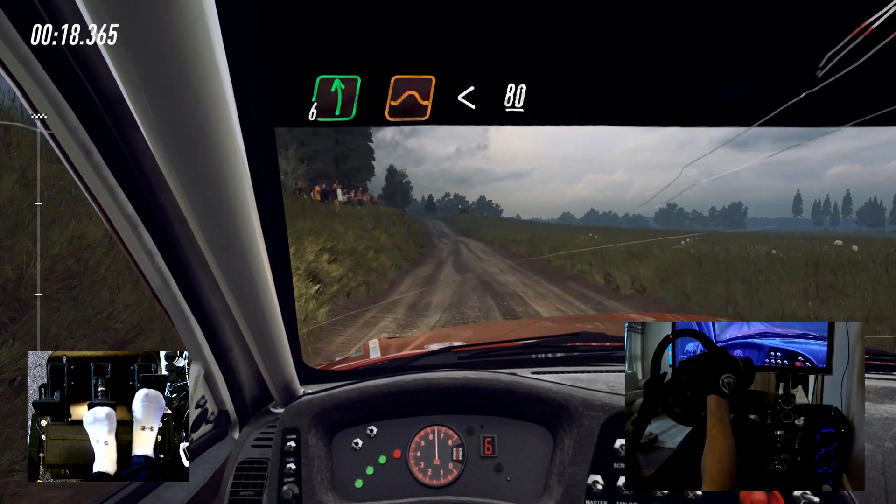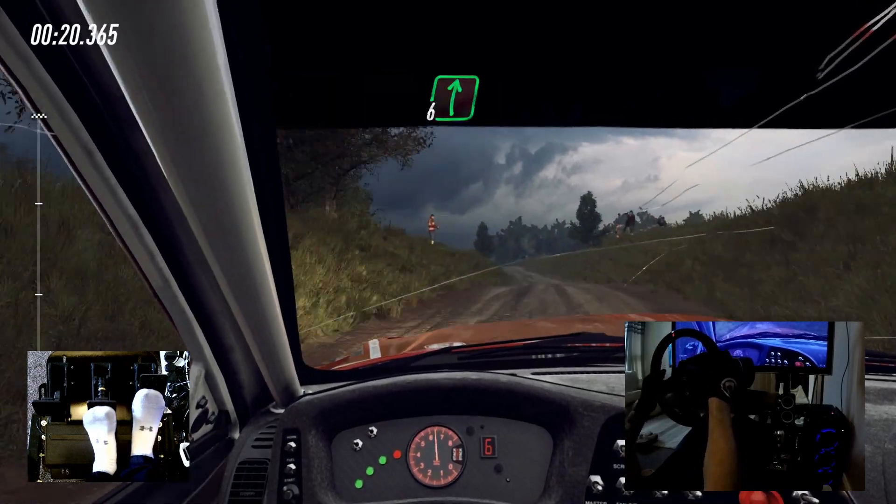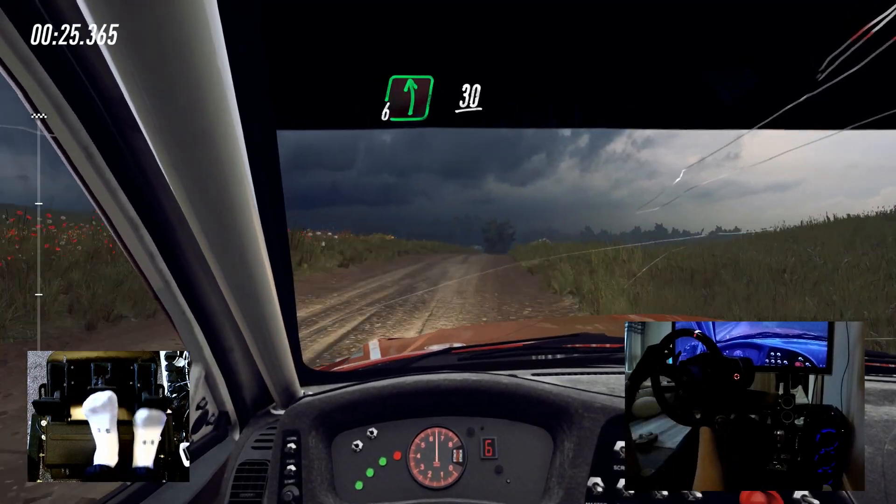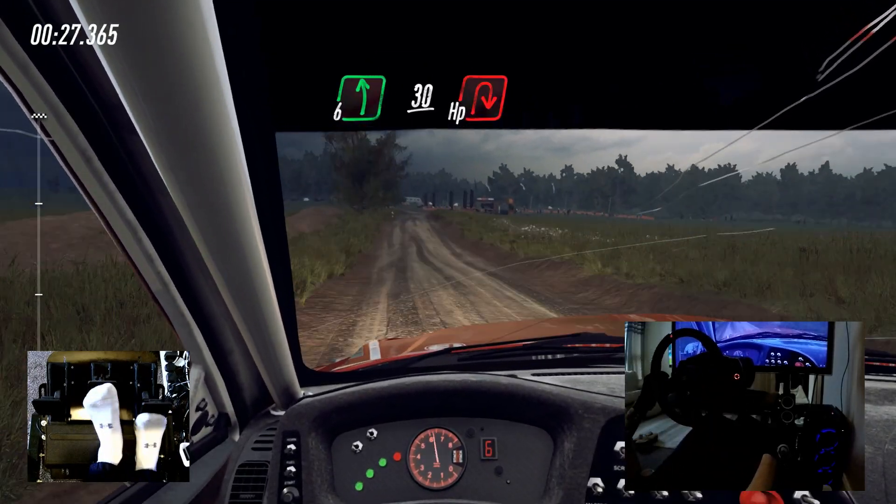Opens long, 80, 6 right over crest, 50, slow, 6 left, 30, turn hairpin right around bales.